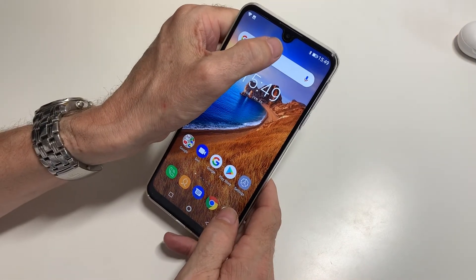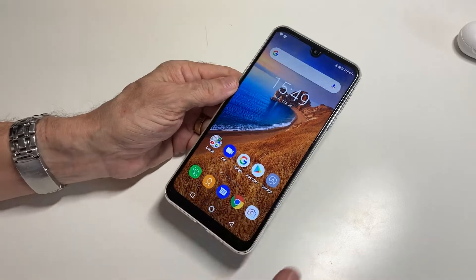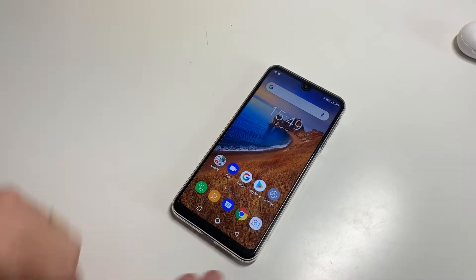We've got the raindrop — or teardrop, whichever you want to call it — on the front. And one thing I will say about this is the battery is absolutely huge. It's a 6000mAh one and it just seems to last forever from a charge.